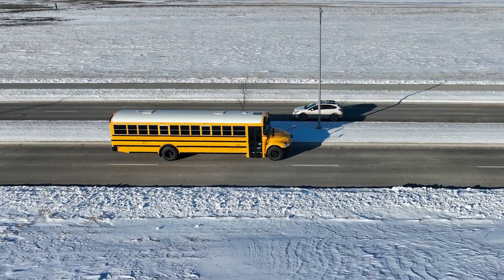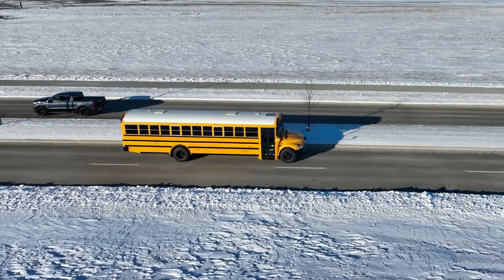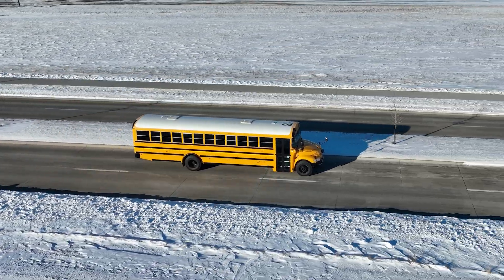This is our Type-C School Bus Repower Kit. We started out with a model year 2017 school bus.